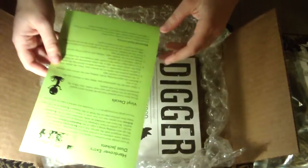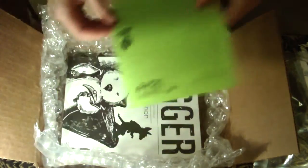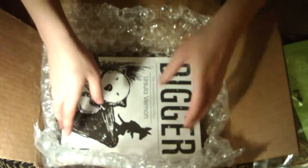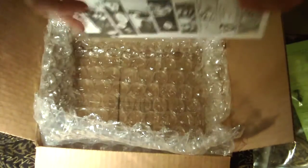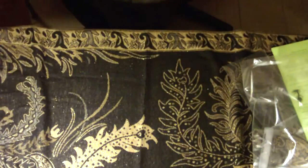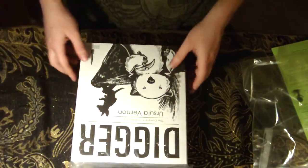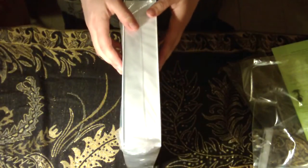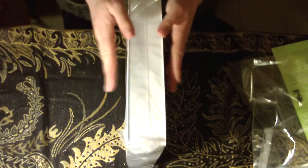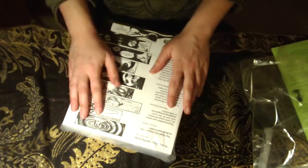It's instructions for how to apply the decals. Here it is. Look how big it is! Can you imagine creating a webcomic this size? I'm so excited to own this.